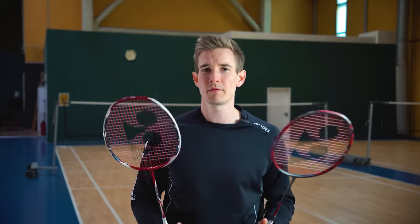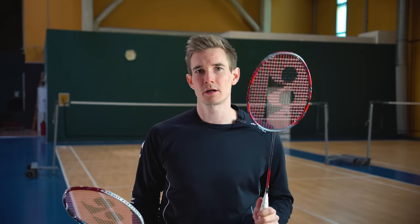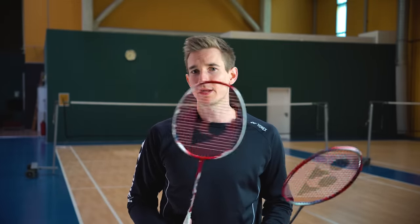Welcome back to my channel, Badminton Enthusiasts. Today I have an exciting comparison for you. We'll be looking at two top-of-the-line badminton rackets from Yonex: the Arxaber 11 and the Yonex Arxaber 11 Pro. So let's get started.